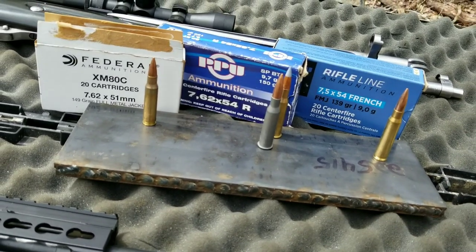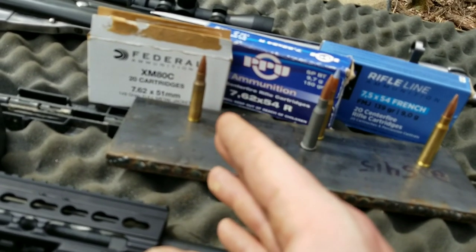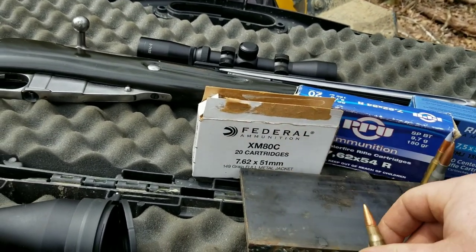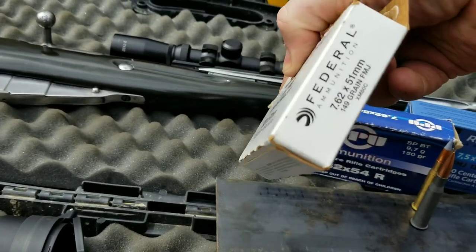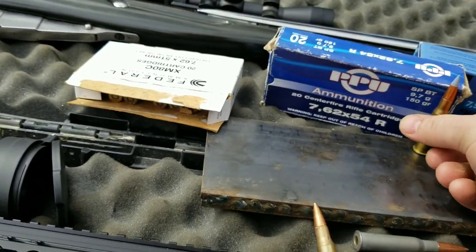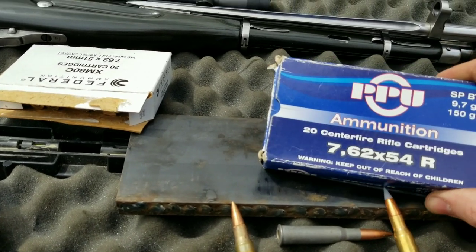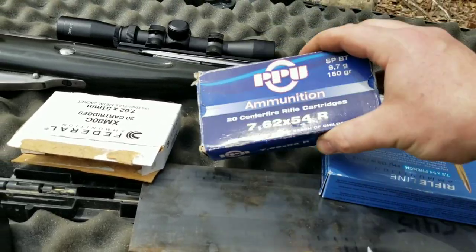This is going to be a really quick video. They're all full metal jackets — I tried to keep them as comparable as possible. For the 7.62x51 we're using the Federal XM80C full metal jacket, 149 grain. Then for the 54R, this is Wolf ammo — about 150 grain full metal jacket. We can also try the soft point and see if they do anything different.